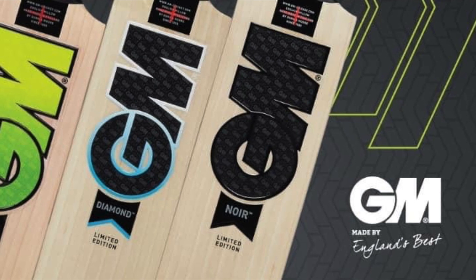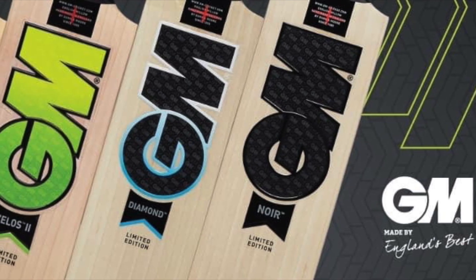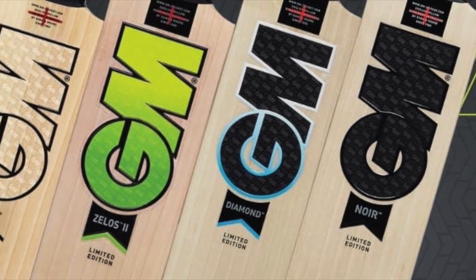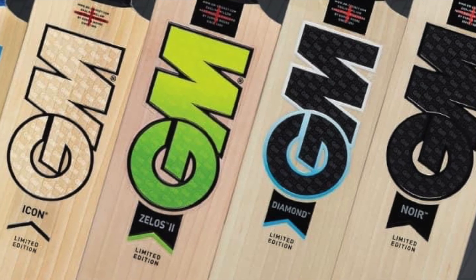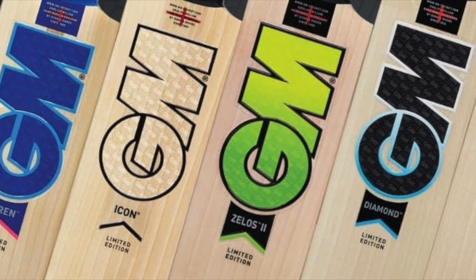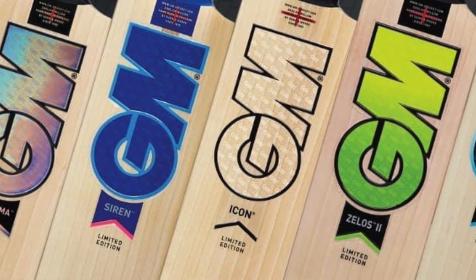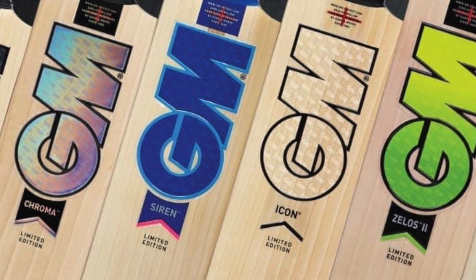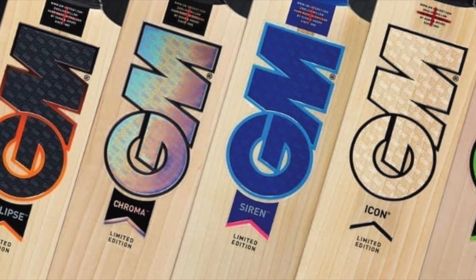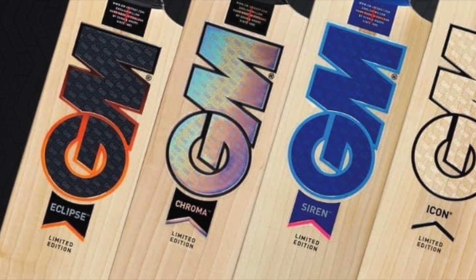That's pretty much it in terms of bats. There will be other products to talk about, so we'll probably do other videos on those. We thought this would be a good short video for the just-launched 2021 bat range from GM. Look out for an unboxing on Friday, and hopefully a recorded review up by the end of the weekend so you can get full details on the bat. Thanks for watching and look out for more videos soon.